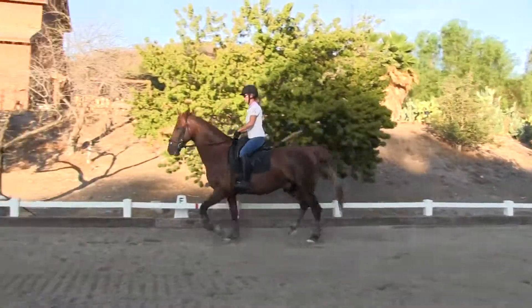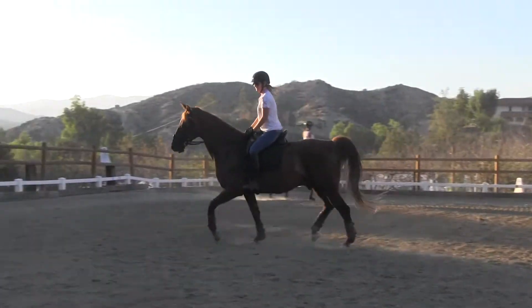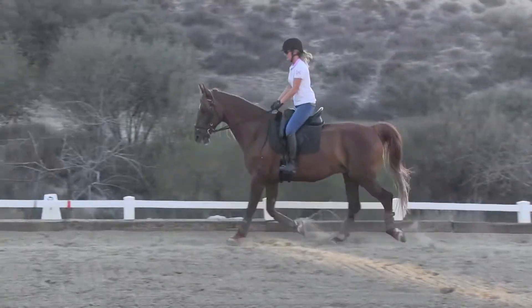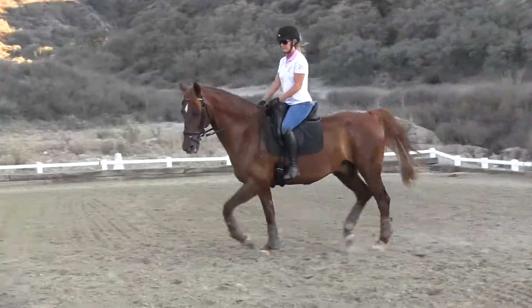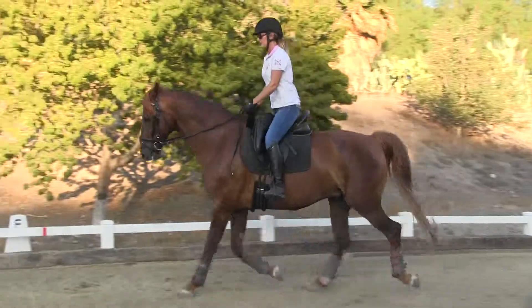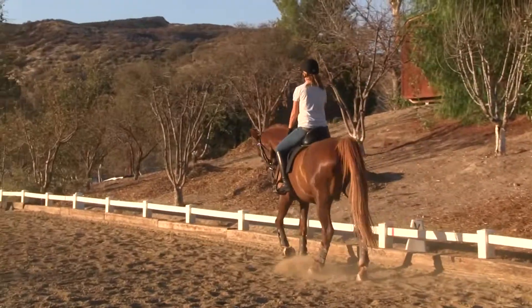Okay, circle. Walk at V. Yeah, so keep going and walk. Keep your reins.